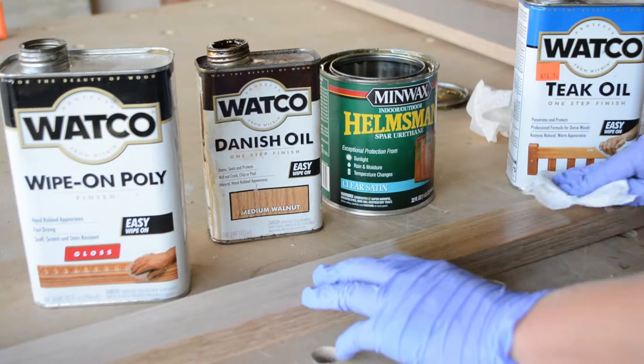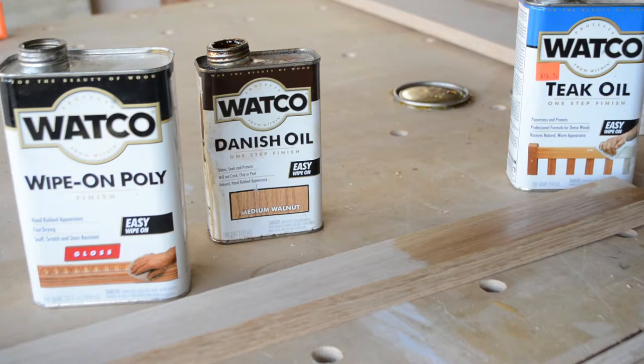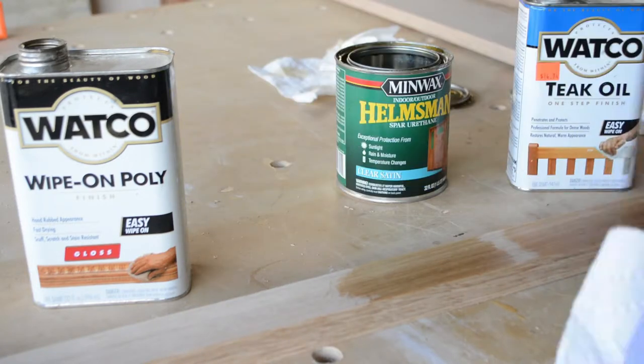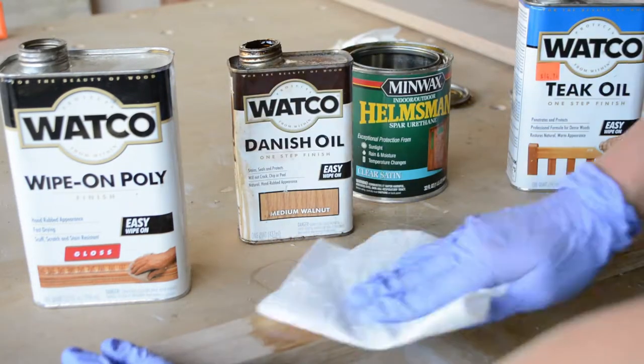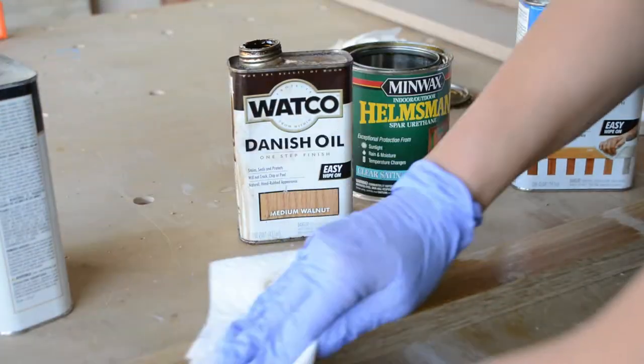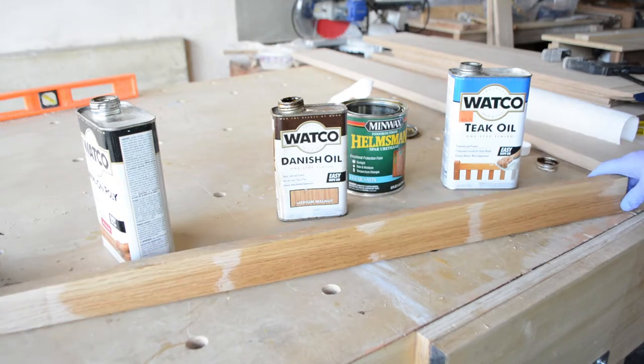I was tired from all the routing so I took a minute to test out a few finishes on a piece of scrap oak. From right to left I tried teak oil, satin spar urethane, Danish oil in medium walnut, and a wipe-on polyurethane. I really liked how the teak oil turned out so I'm going to go with that.